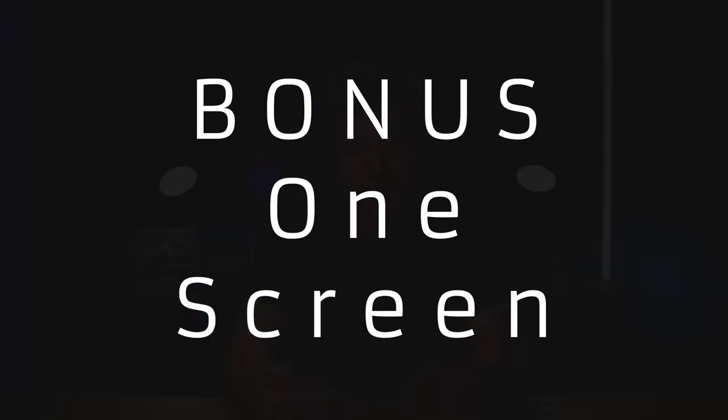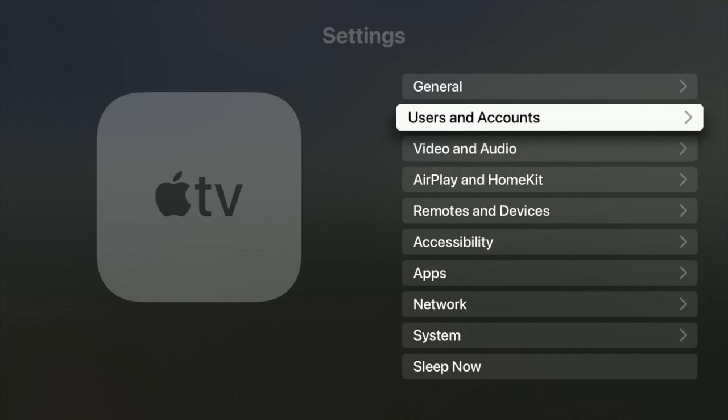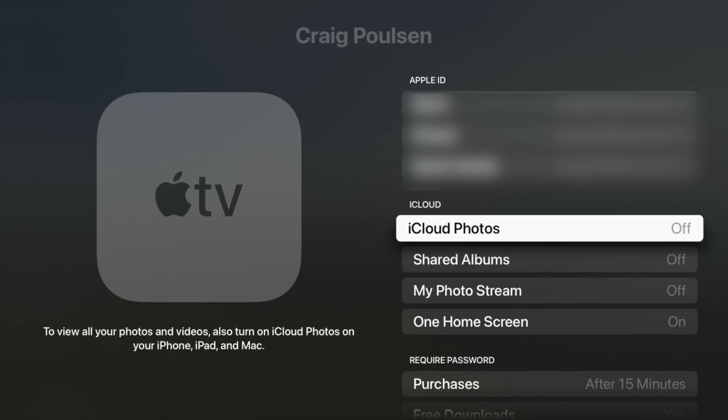If you have multiple Apple TVs, you're probably going to want the home screens to match across them. In my house I want them consistent so everybody can find apps easily. To turn that on, go under the main user's account, under iCloud, and you will see One Home Screen. It keeps your apps and home screens up to date across every Apple TV using that iCloud account.